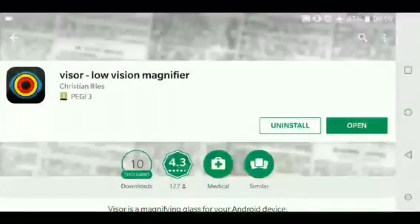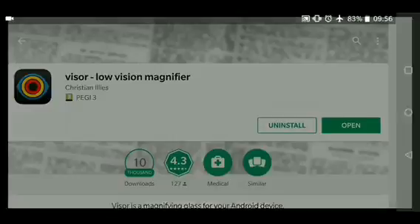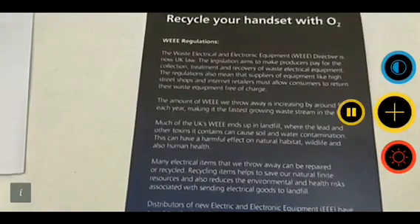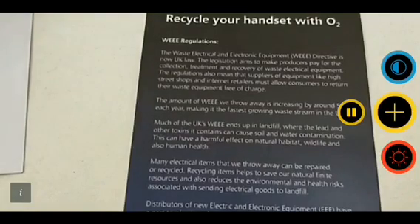So this is the app — Viser Low Vision Magnifier. It's free to download from the Play Store, so a free app, can't go wrong with that at all. So let's open it up and show you how it works. It's a very simple app, there's nothing too much to it, but what it can do is fantastic.